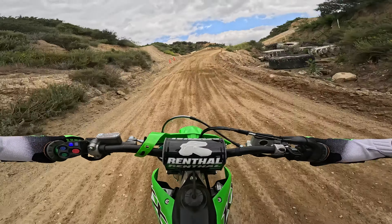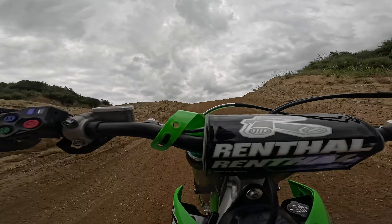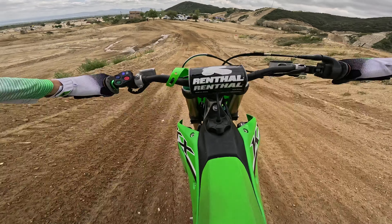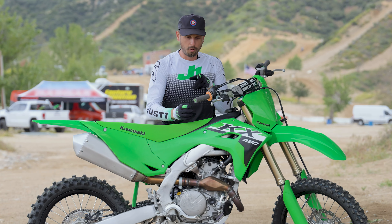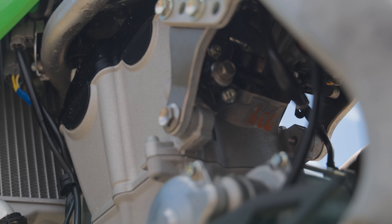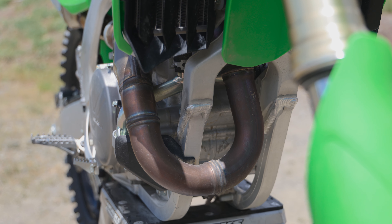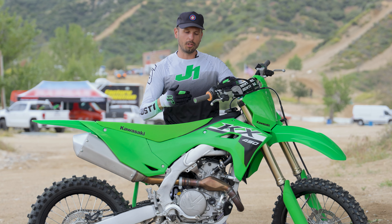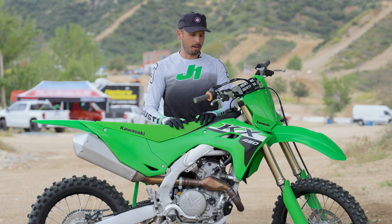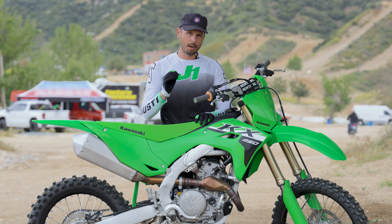Really quick, I want to touch on the redesign of this engine. The way they designed it is to be a lot more efficient. They did that with a downdraft intake design and a center port exhaust. If you look at a bird's-eye view of the engine looking straight down, it's almost symmetrical — the airflow comes in and the exhaust goes out. It's not cutting any corners; it's coming in straight and leaving straight, which adds more efficiency.